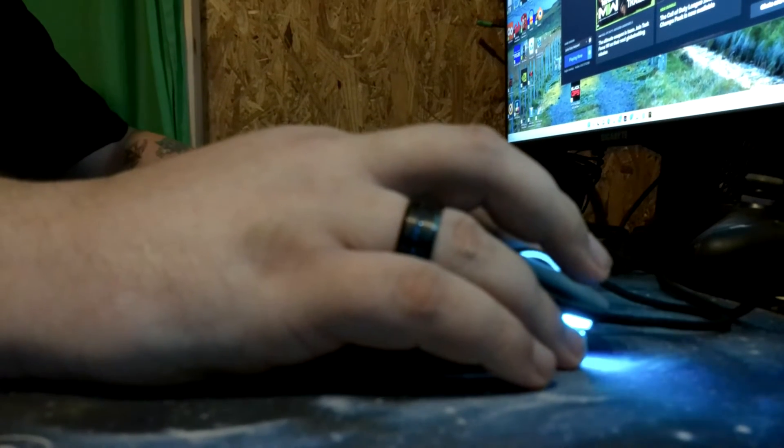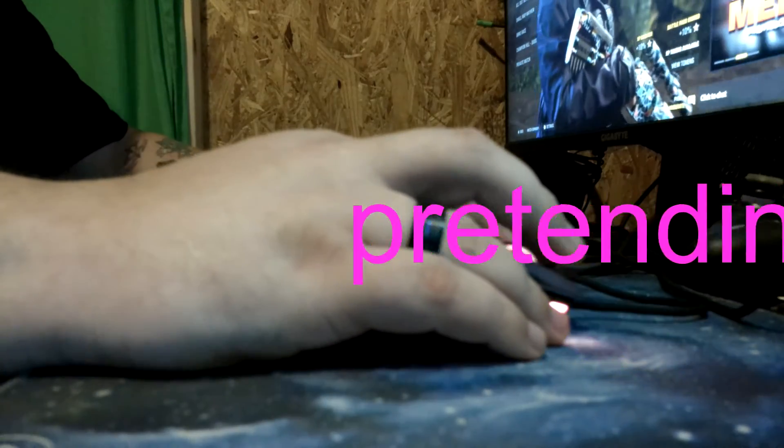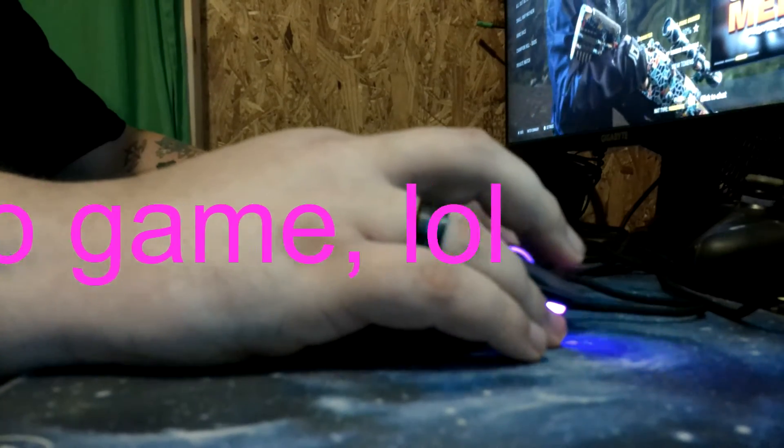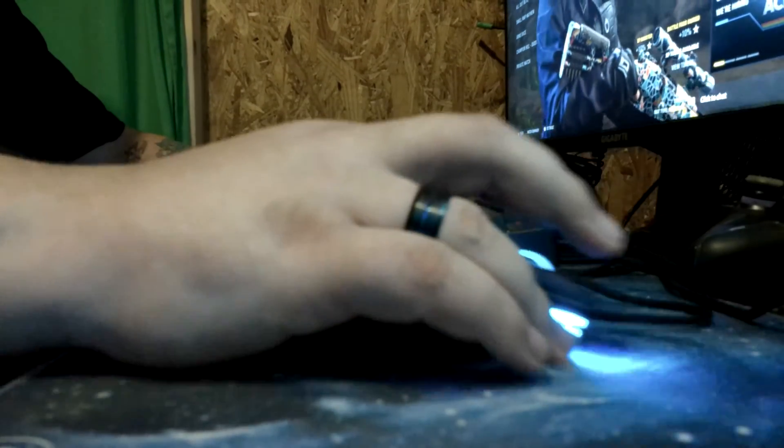My gaming experience with this thing — it checks all the boxes. I haven't had any problems, can't get it to spin out or act crazy on me. It definitely does the job. It feels good, looks okay — it's gonna be under your hand anyway. The feet are really nice. Overall experience: get one of these bad boys and do your thing. I picked it up for $14, and I think it's running around $30-$33 now. It's a really solid option.